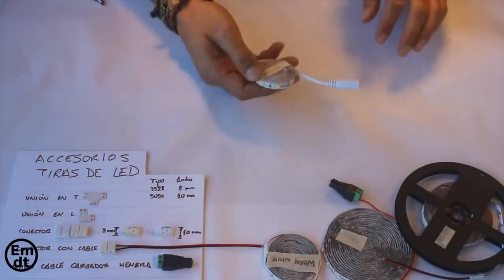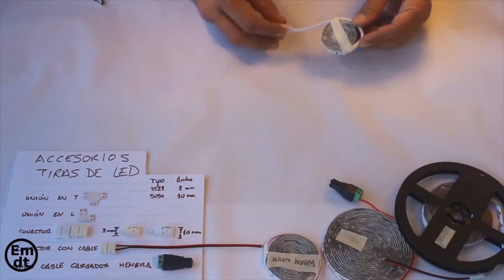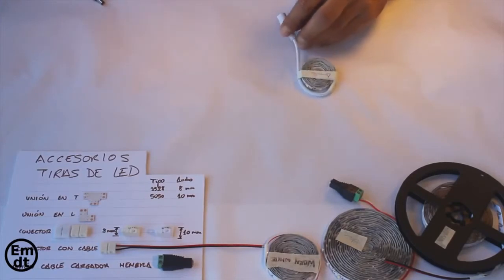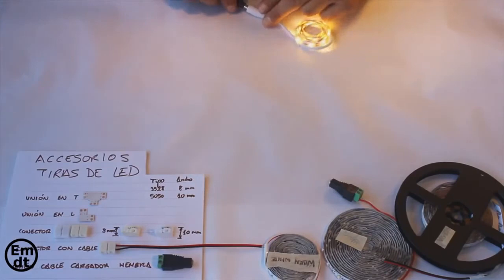This is the first video of a series of video tutorials to learn how to use LED strips. On screen you can see some of the LED strips that I have recently bought on the internet. I usually use AliExpress for these; I'll talk about that later.